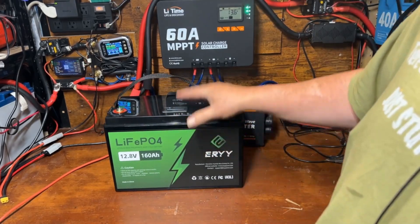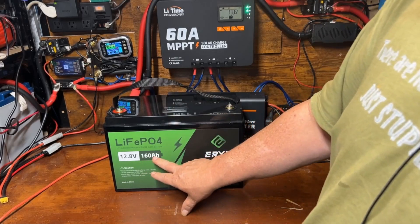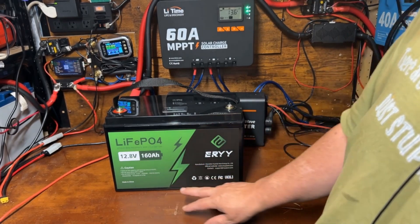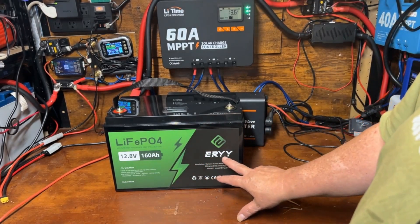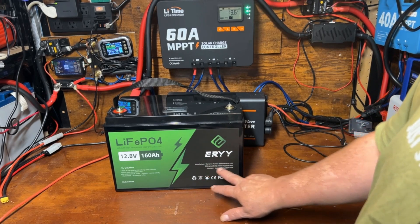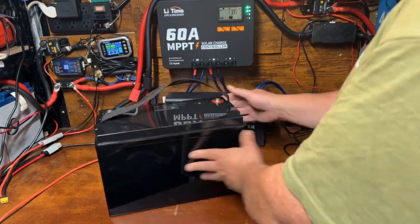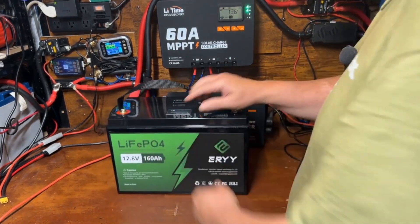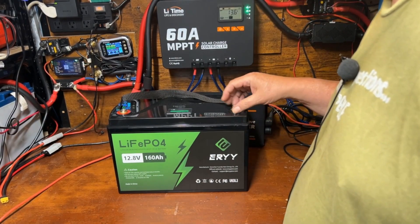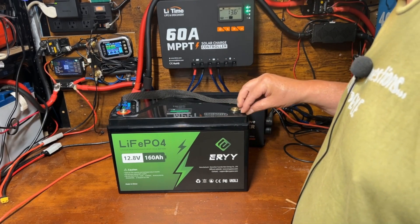What's special about this is it's a standard Group 31 size and it is 160 amp hours — a lithium iron phosphate 12.8 volt 160 amp hour battery from Eiri. The packaging shows the official website, contact information, some warnings and cautions, and there's a little screen on here along with some unusual terminal screws.